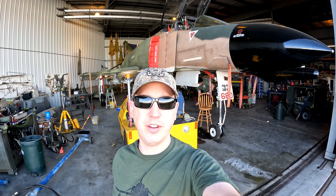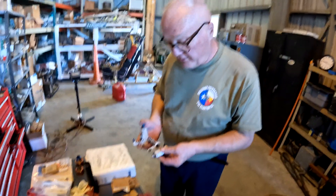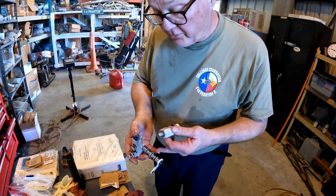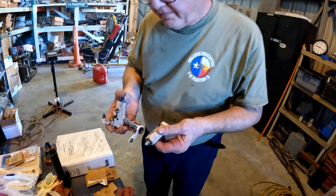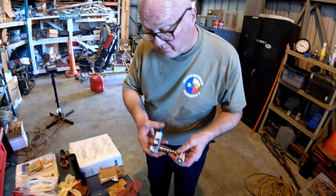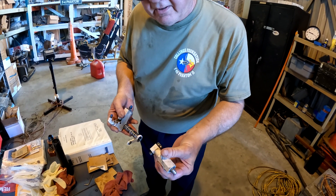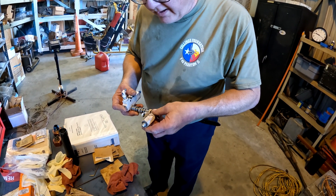One thing at a time, step by step. We're trying to reseal the uplock actuators and mechanisms. As you can see, this goes through the bottom of the actuator and ports fluid in and out right there. These are your delivery portions, and on both sides are new seals — same thing on this side — trying to get rid of those dadgum leaks.